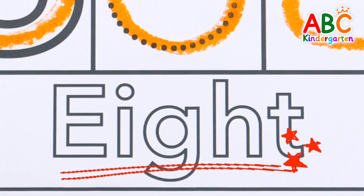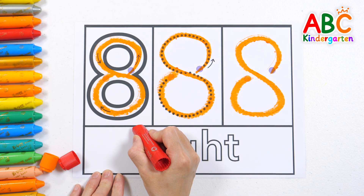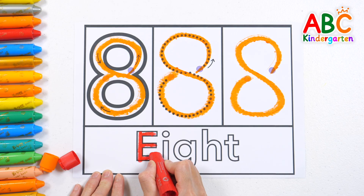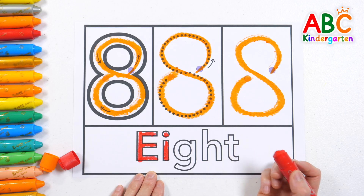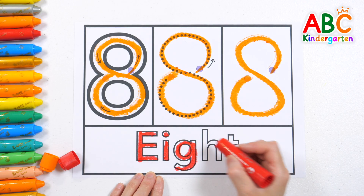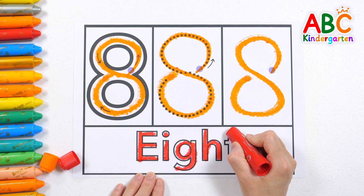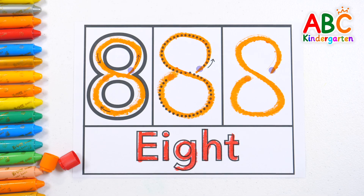This is the name of the number 8. Let's write each letter one by one. E, I, G, H, T. 8. Good job!